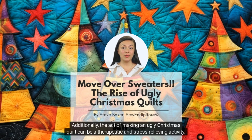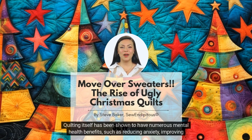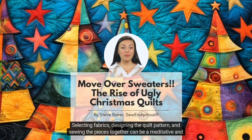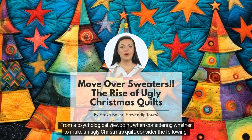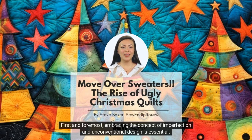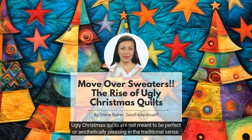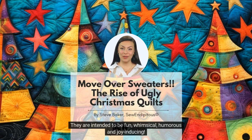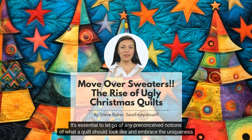Additionally, the act of making an ugly Christmas quilt can be a therapeutic and stress-relieving activity. Quilting itself has been shown to have numerous mental health benefits, such as reducing anxiety, improving focus, and promoting relaxation. Selecting fabrics, designing the quilt pattern, and sewing the pieces together can be a meditative and calming experience. From a psychological viewpoint, when considering whether to make an ugly Christmas quilt, first and foremost, embracing the concept of imperfection and unconventional design is essential. Ugly Christmas quilts are not meant to be perfect or aesthetically pleasing in the traditional sense. They are intended to be fun, whimsical, humorous, and joy-inducing. It's essential to let go of any preconceived notions of what a quilt should look like and embrace the uniqueness of these creations. They are called ugly for good reason.